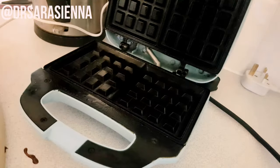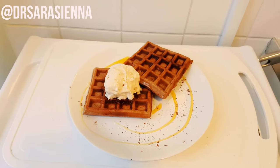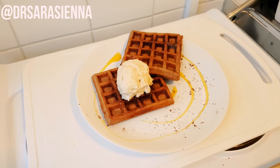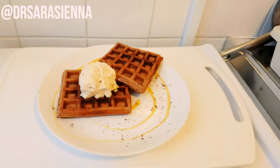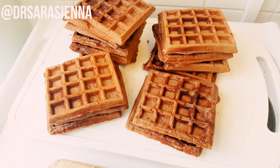I'm serving mine today with a spoonful of ice cream, just because I needed a little bit of a hug, and some golden syrup. But usually I'll put some chopped fruit on it and maybe a bit of chocolate sauce as well. These taste so, so good.